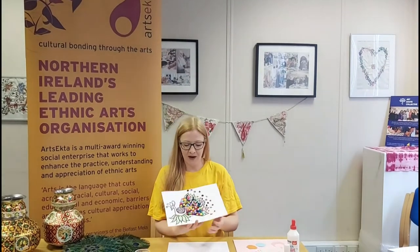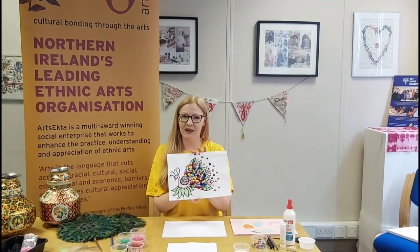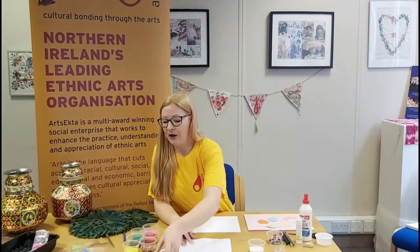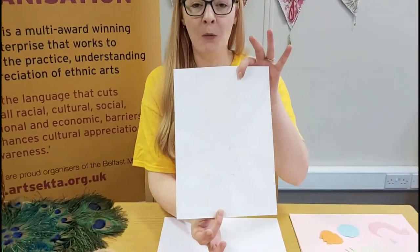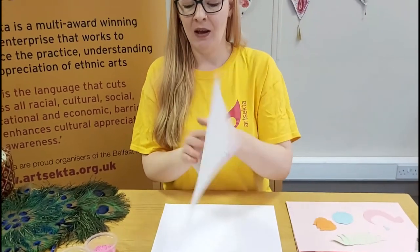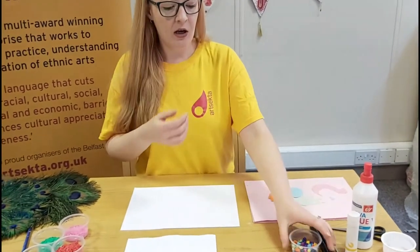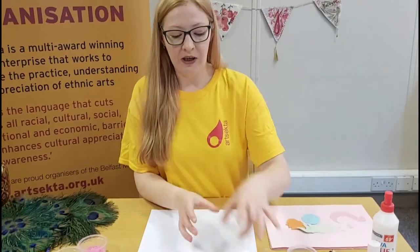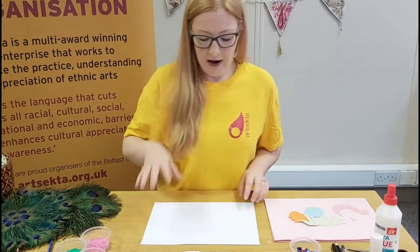Hi, my name is Tara, I work for Arts Ethica, and today I'm going to do a demonstration on a traditional Indian art called Kolam. This is the example we're going to be using today — it's a peacock, and peacocks are the national animal of India. I'm going to take you step by step through each section. For this you'll need some coloured paper, a couple of different colours, some tissue paper scrunched up into balls, some PVA glue, and you can add some gems as decoration as well.